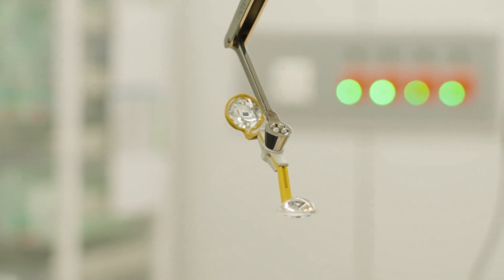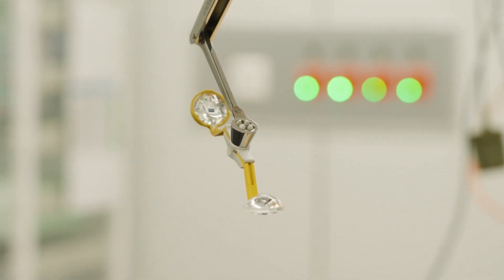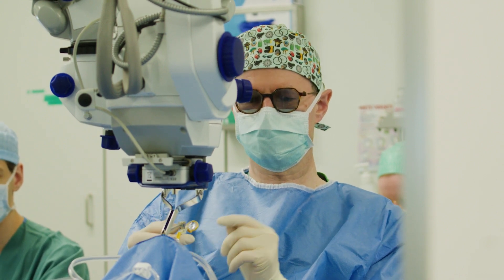The disposable lens is made out of PMMA, while the old one is made of glass. And you will see that it condenses a lot less than the glass lens.